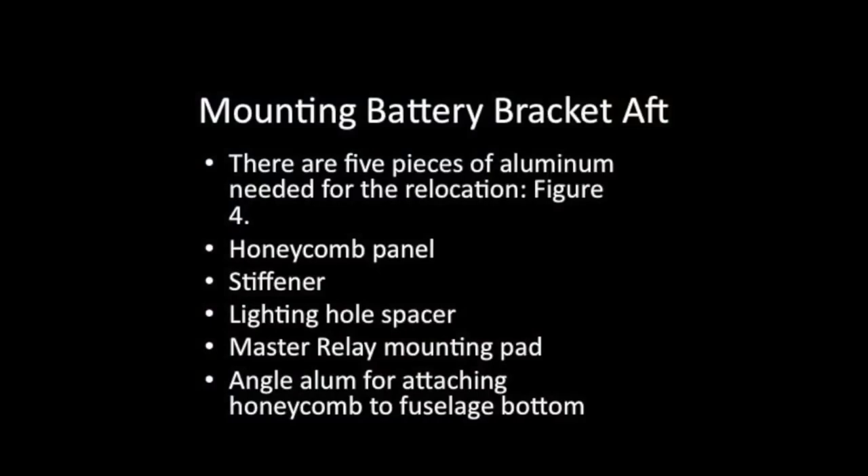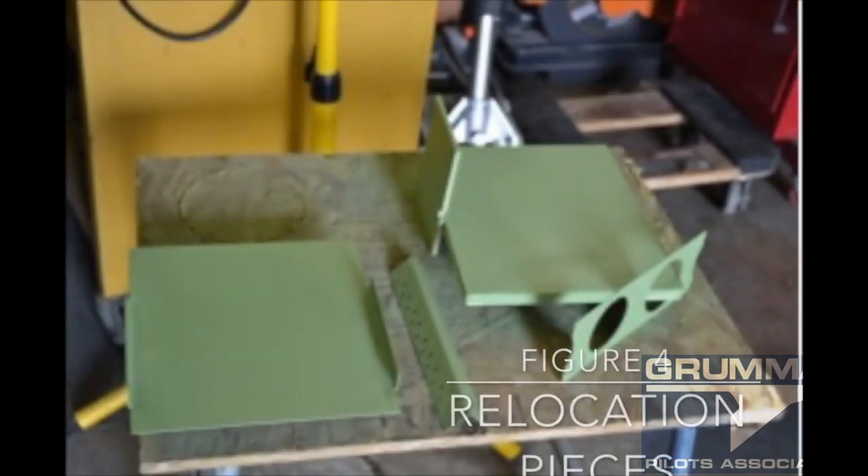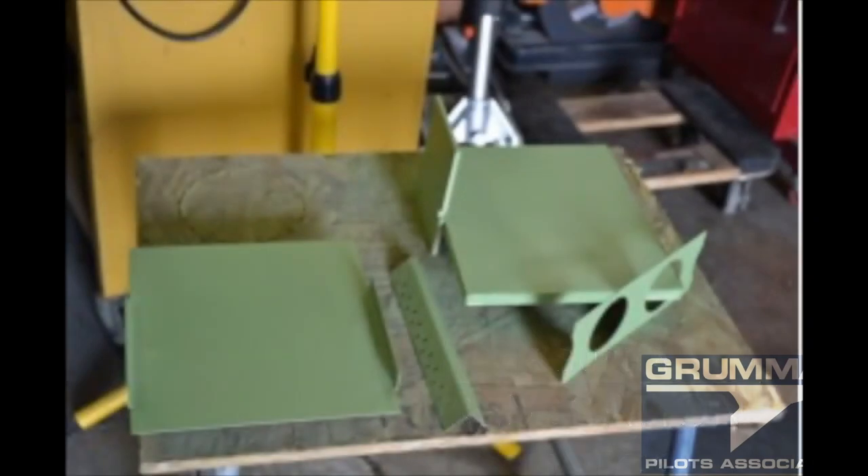For mounting the battery bracket in the back, there are five pieces we're going to need: the honeycomb panel, the stiffener, the lightning hole spacer that gives us the right hardware, the master relay mounting pad, and the large aluminum angle for attaching the honeycomb to the fuselage bottom. All of these are going to get primed and attached to the back of the airplane.